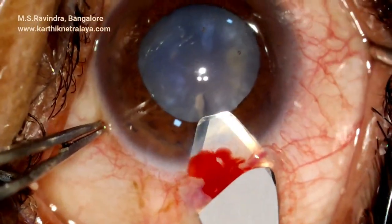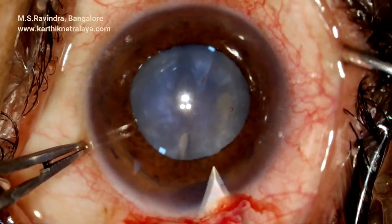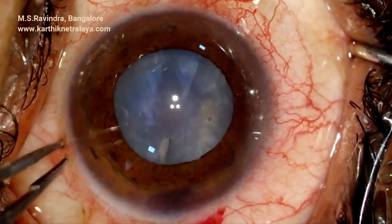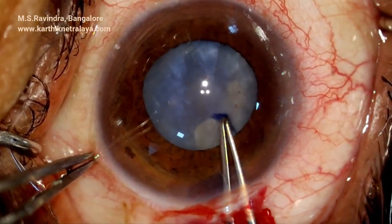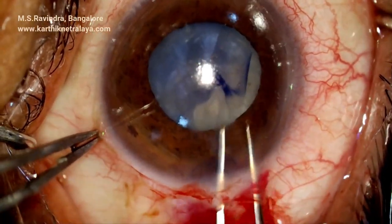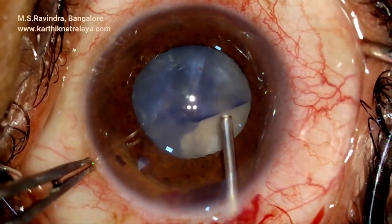One side of the incision is enlarged. It is a hematrapezoid incision — this is to facilitate adjustment of the surgically induced astigmatism (SIA). The capsulorhexis is made larger.